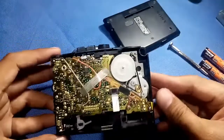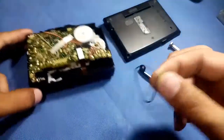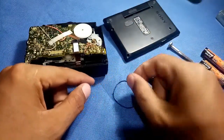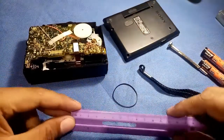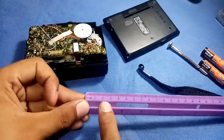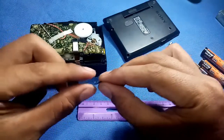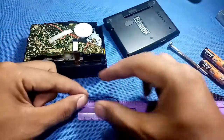So this is the inside part and this is the belt, so I will try to replace this belt. To replace this belt, first you need to measure the belt. So in measuring the belt, I use centimeters - just do like this, fold this side and also this side, then measure it.